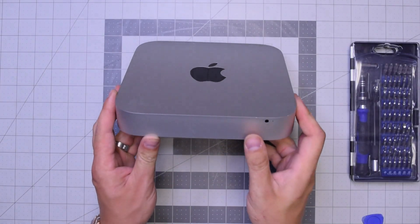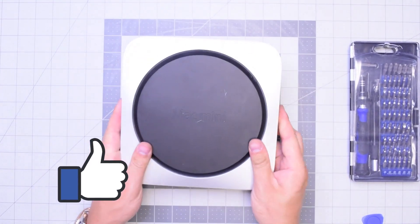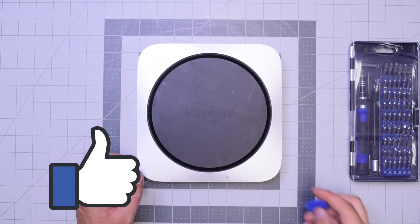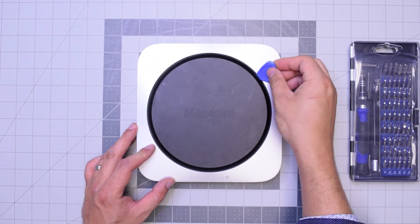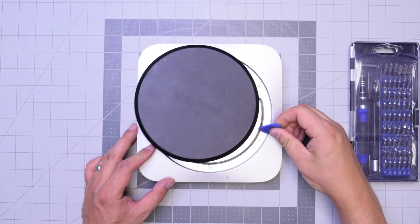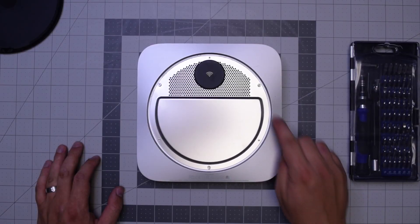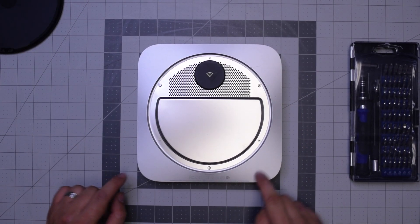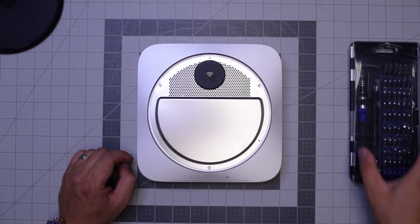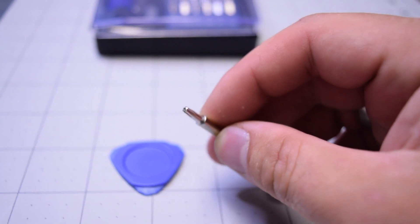Let's begin by flipping over the unit. Go ahead and pry in with our plastic prying tool, just get underneath and then twist it left to right and the panel should pop right up. There are three wide TR6 screws and then three small TR6 screws.